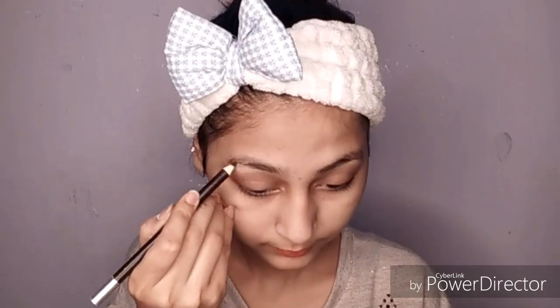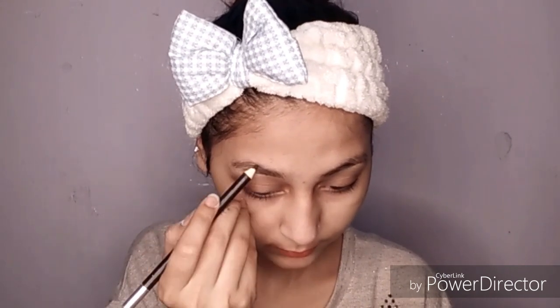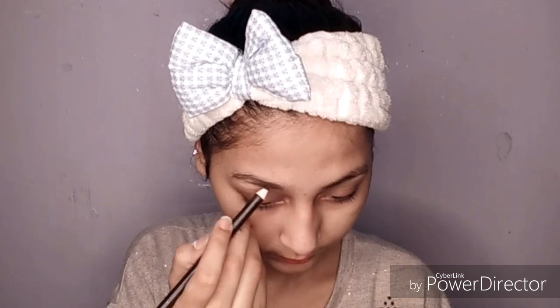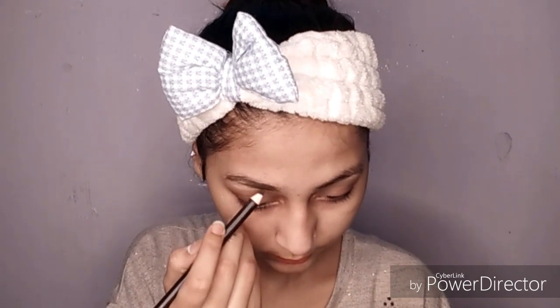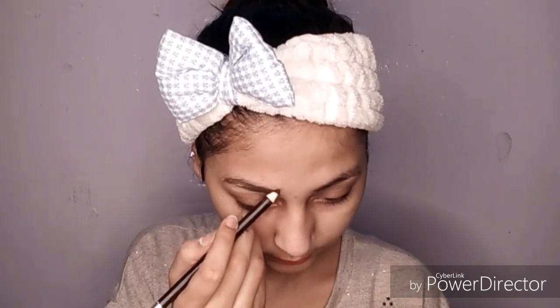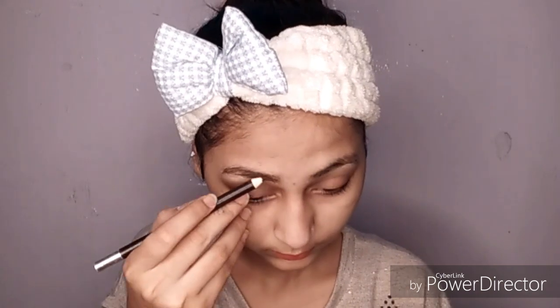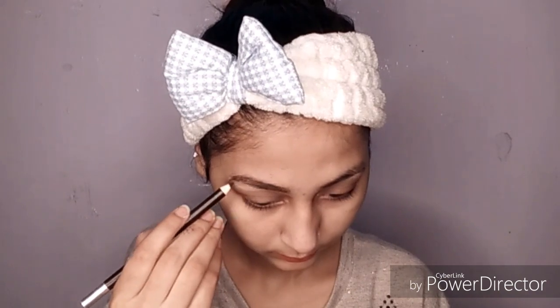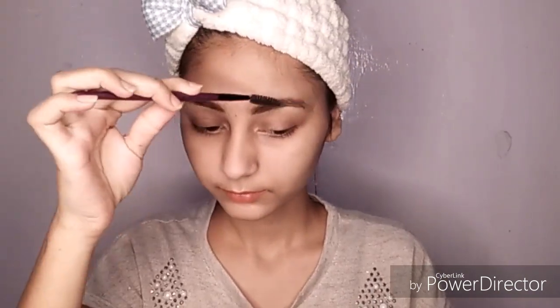Next I am using a pen from ADS, which I got for 15 to 20 rupees from the local market. I am filling my brows because Deepika Padukone's brows are very thick, so I will fill my brows very thick too. I am filling both brows and then setting them with a spoolie.